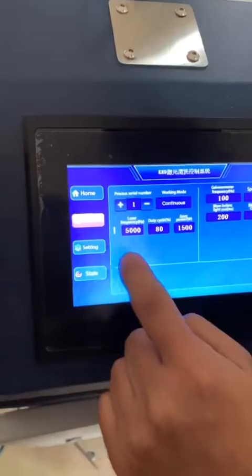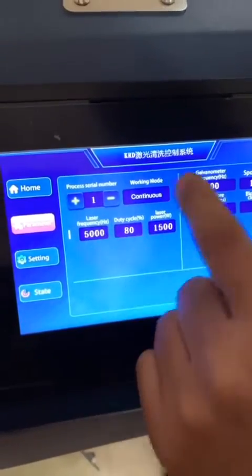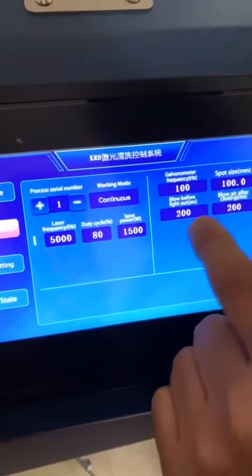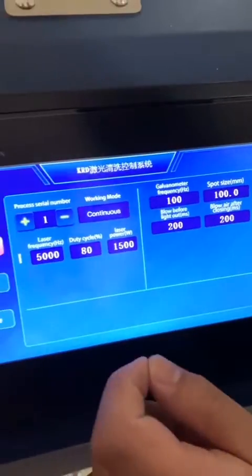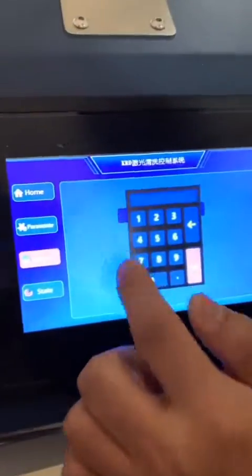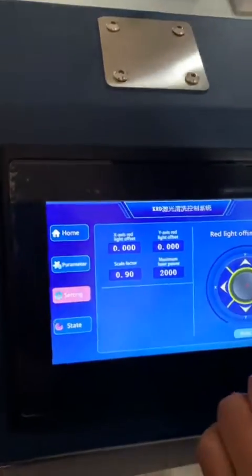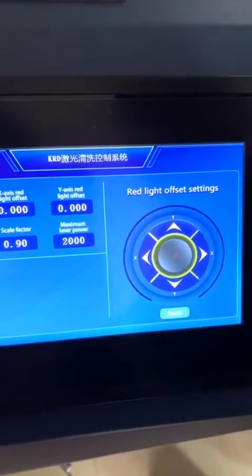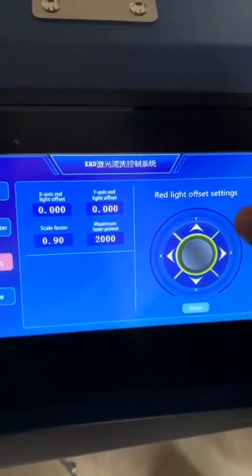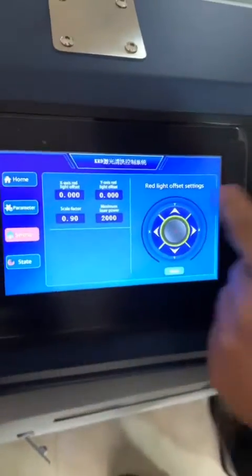Here is the parameter page. And in the settings — the password is 40 — you can adjust the red light offset. If the red light is not in the center, you can adjust it here in the setting.